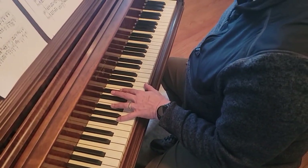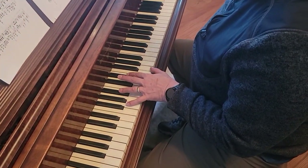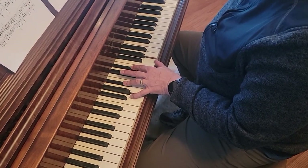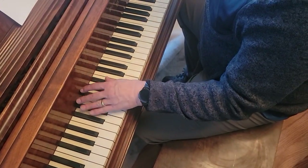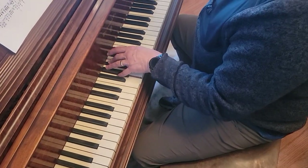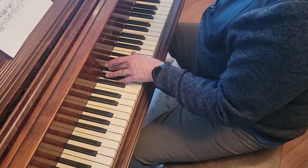This is bar 17 left hand. This is octave G's with B-flat and E-flat in the middle. And then you just take the G off and play it three more times. And then down to here, E-flat and B-flat three times. And then B-flat, B-flat, and G.